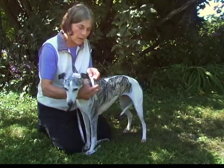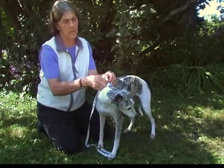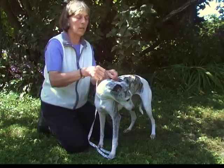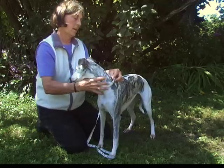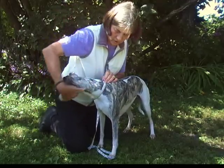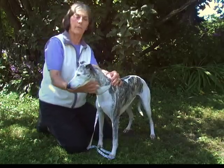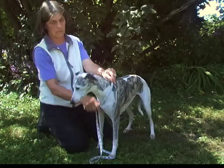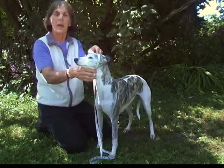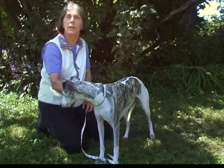The last measurement, number nine, is the circumference of the neck. This is just to make sure we have a comfortable fit, because some dogs have much thicker necks than they have heads. We want to make sure it's comfortable when the coat is all the way on. For this dog the measurement around is 13 and a half to 14 inches at the base of the neck — you always want to measure around at the base of the neck, the thickest part.